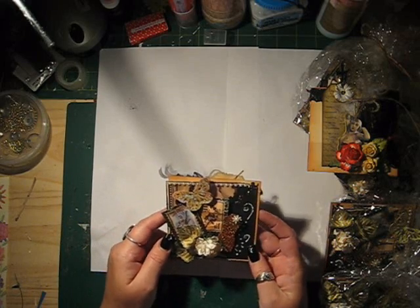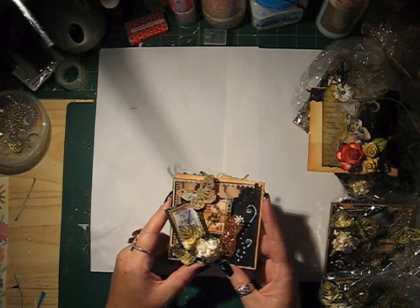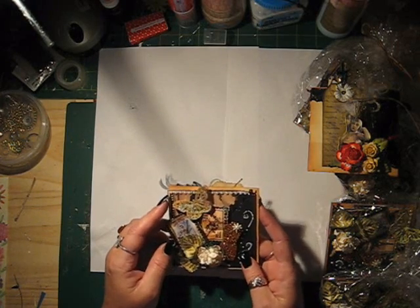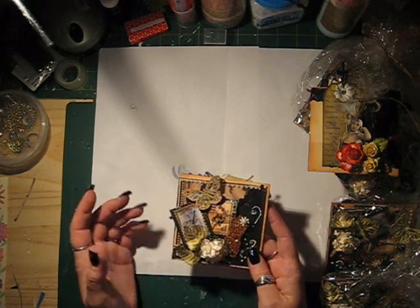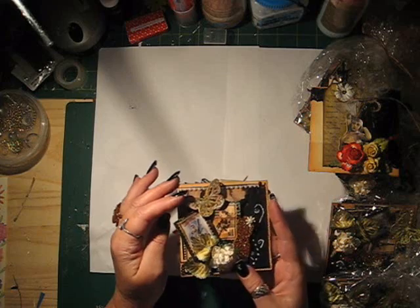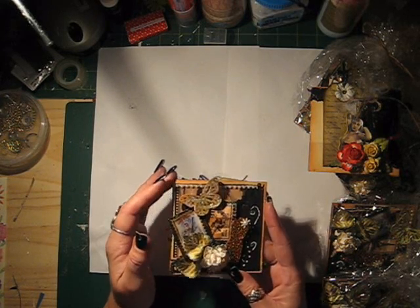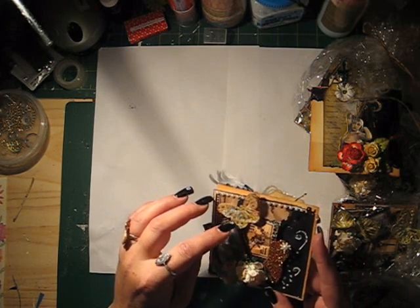A few years ago I went to a scrapbooking exhibition show and they had this film that if you heat it up it shrinks. I've had it sitting there for years, not sure what to do with it. So I thought I'd try and put it over the wings. It did work a little bit, but I think I need to experiment more with it. It's got like a shine, shimmery feel to it.